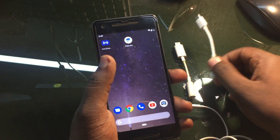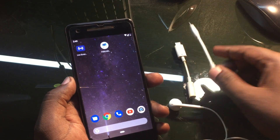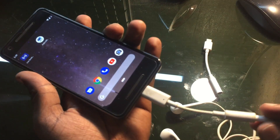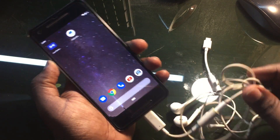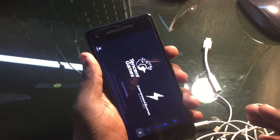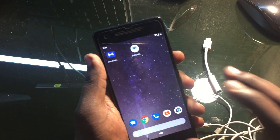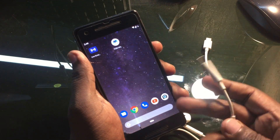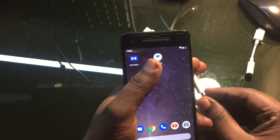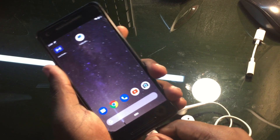I ordered another headphone connector, and luckily that connector worked. Let me show you — this is the original connector that comes with the Pixel box. When I connected the old connector with the headphone, there was no symbol, nothing on the phone, and no sound at all. The headphone jack was not completely damaged, it just wasn't connecting. But when I connected the correct Pixel 2 connector, my headphone jack started working again.